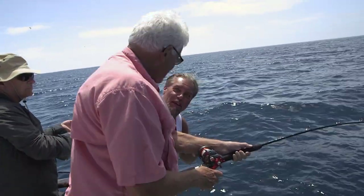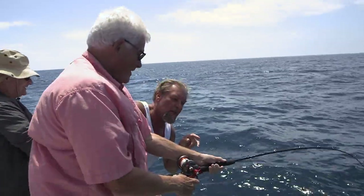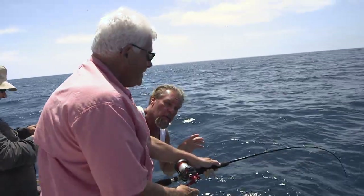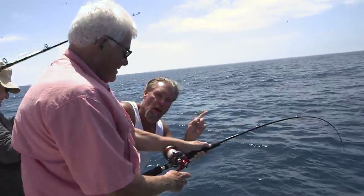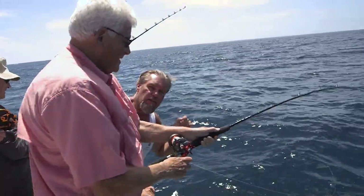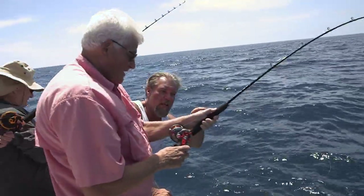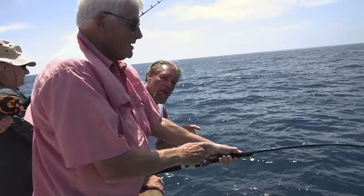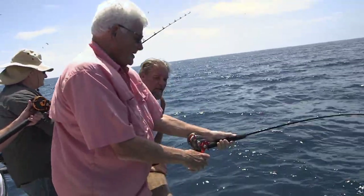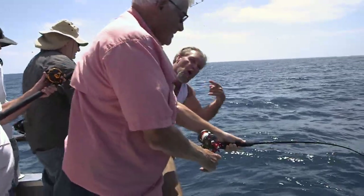This is what you're not supposed to do — that's a no-no. This is called thumb in the line, and I highly recommend you don't do it. Some guys that are really good can do it and know when to let go. But if you're not an absolute pro, no. What will happen is a fish will run and it will break your hook. That's what your drag is designed for. He's doing it, but you'll notice he lets go when he's winding, so he can do it. But it's a risky proposition. I take it you've done this before? A couple of times. See what I mean? Pro.